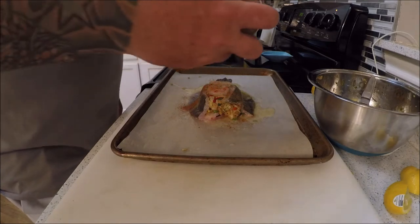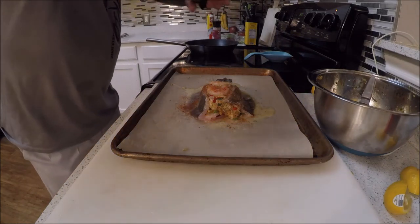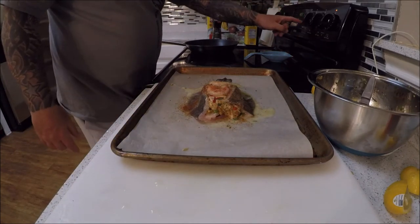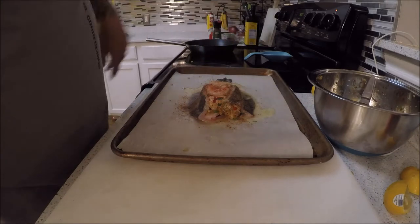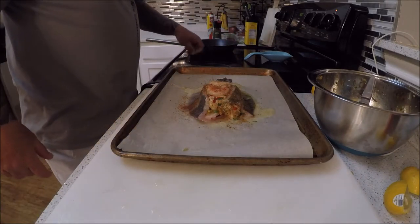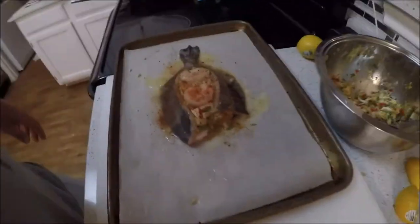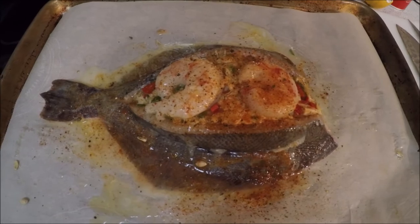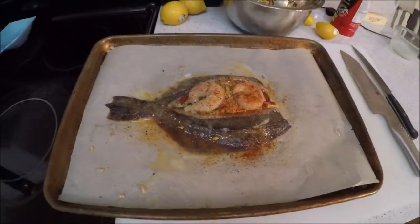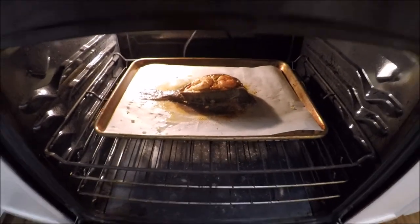Then we're going to season him up with a little black pepper. He's getting ready to go into a preheated oven at 400 degrees. It's a smaller flounder — it could take anywhere from 35 to 45 minutes. We'll pull him out and check him. Stuffed and ready to go — we're going to move him into the oven and start baking.